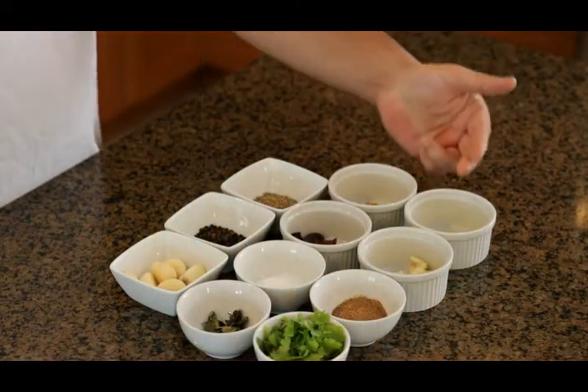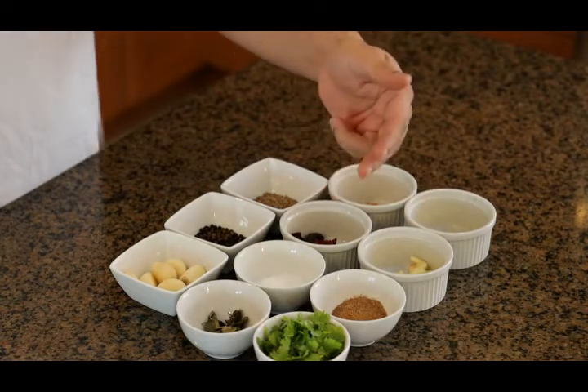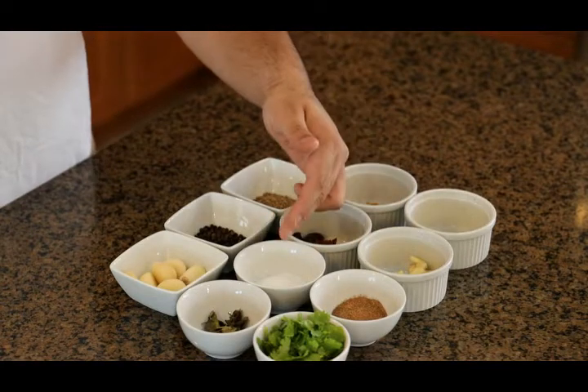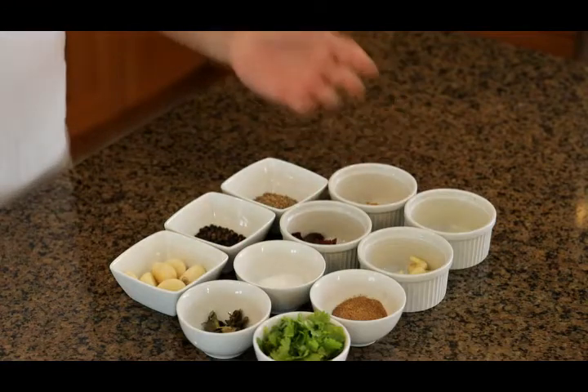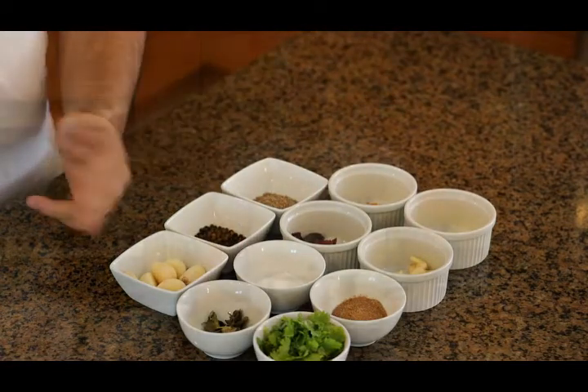So here we have hing, turmeric powder, sliced garlic, red Kashmiri chilies, tamarind powder — you can use tamarind paste as well — salt, coriander leaves, curry leaves, and then for our paste we've got cumin slash jeera, black peppercorns, and whole garlic.